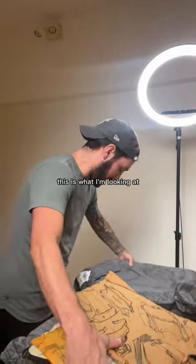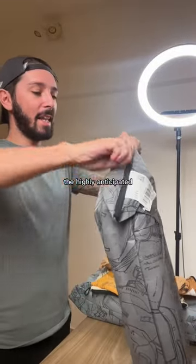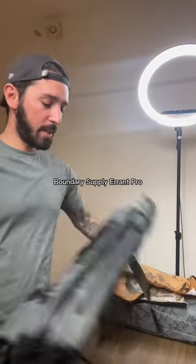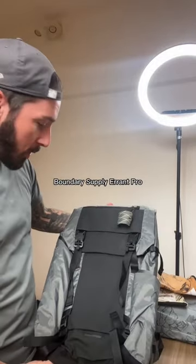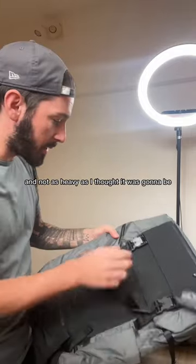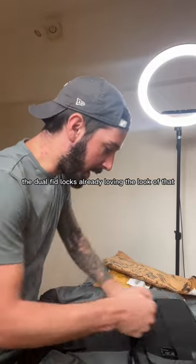Alright, MK1 — this is what I'm looking at. The highly anticipated Boundary Supply Arrance Pro X-Pack. Not as heavy as I thought it was going to be. The dual Fidlocks — already loving the look of that.